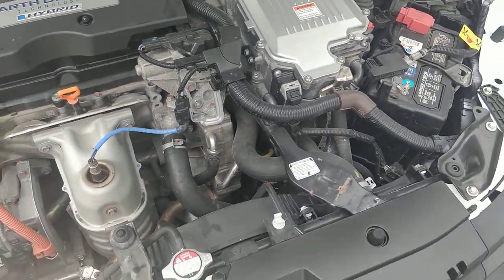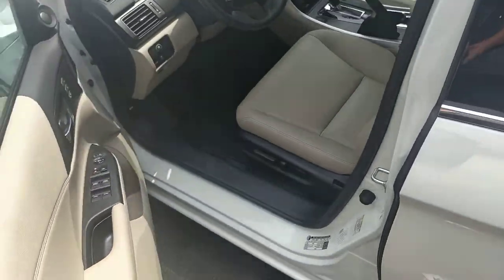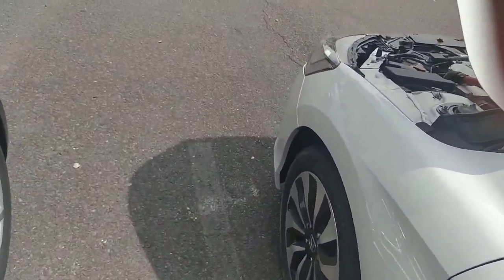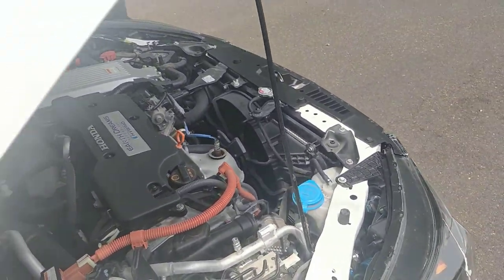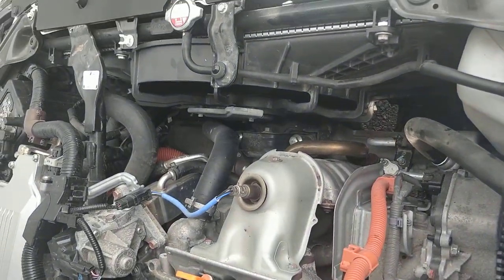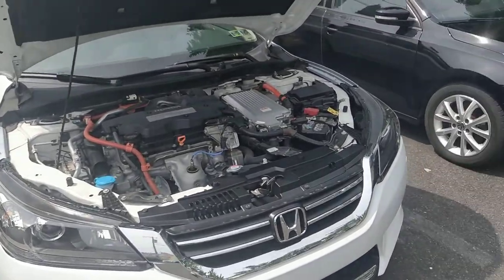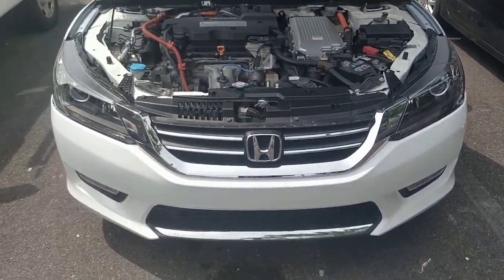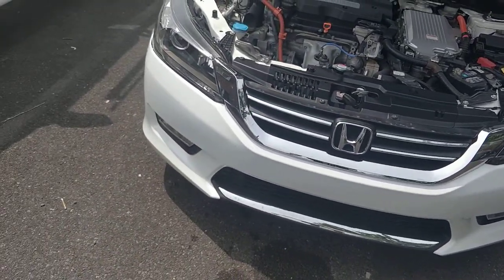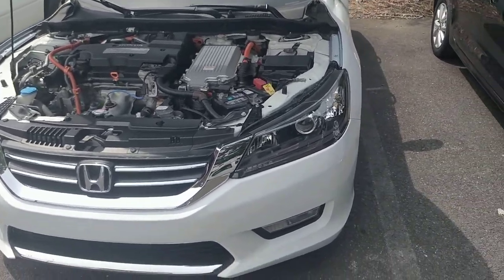The most expensive part, and the one I spent close to two weeks looking for, is — let me turn it so you can see — it's the radiator fan. The hybrid comes with only one single fan. The dealership sells it only in three pieces: the shroud for $300, the motor for $650, and some other connector — basically the whole total of the fan comes up to around $1,500.